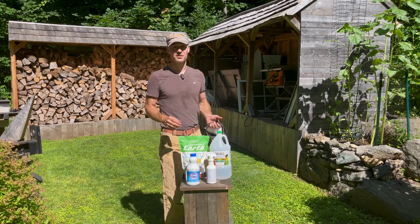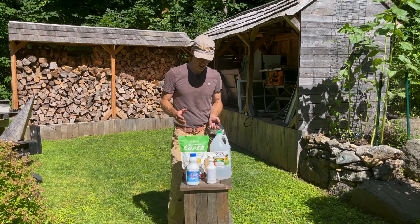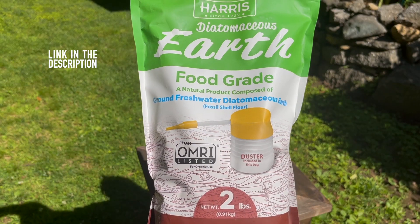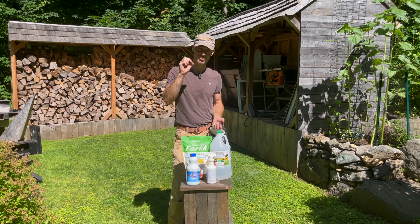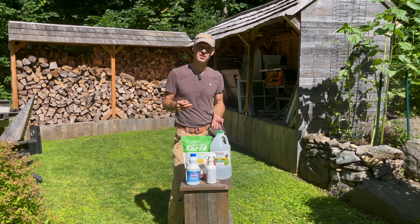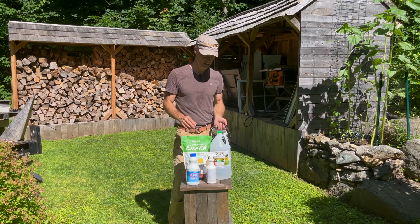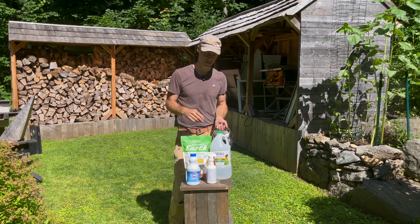Now there are a number of different substances or methods that you can use to disinfect the coop. I mentioned diatomaceous earth as something you can add to the dust bath, but it is also destructive to insects because it has a very jagged profile when you look at it under a microscope. That jagged profile tends to tear apart and damage the exoskeleton of insects. It's also food safe and safe for the chickens to be around, so you can place it in the coop and dust the coop with it.